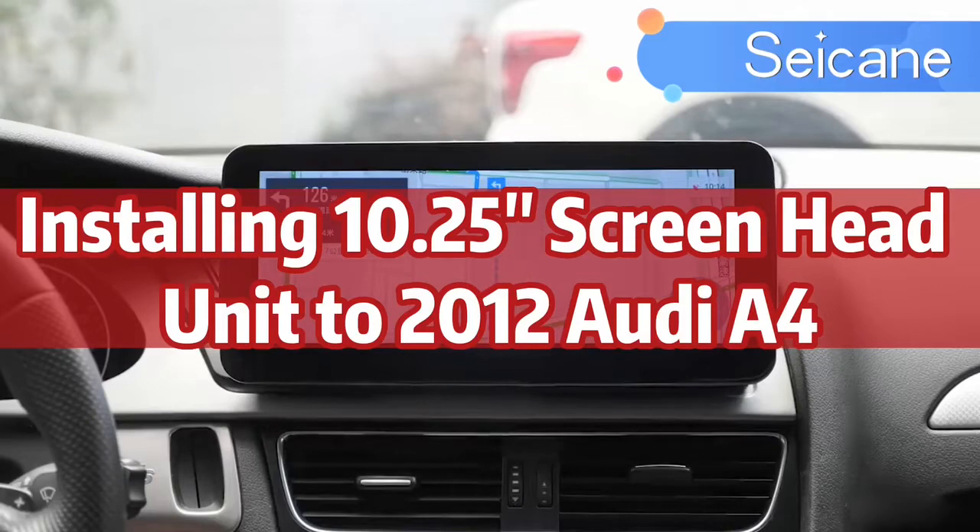Installing a 10.25-inch screen head unit to a 2012 Audi A4.